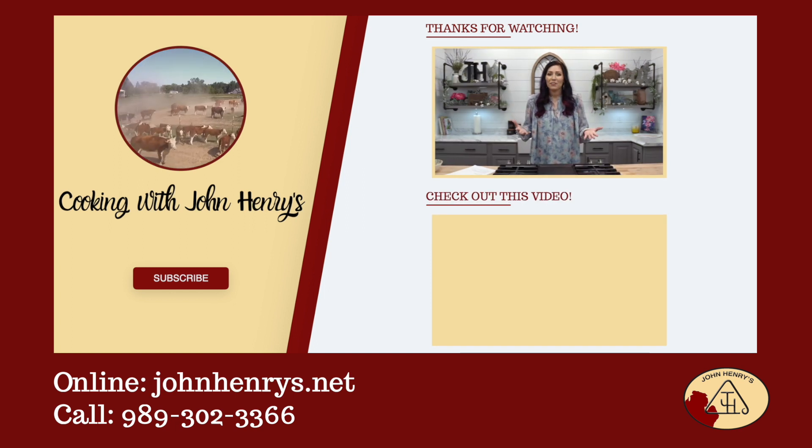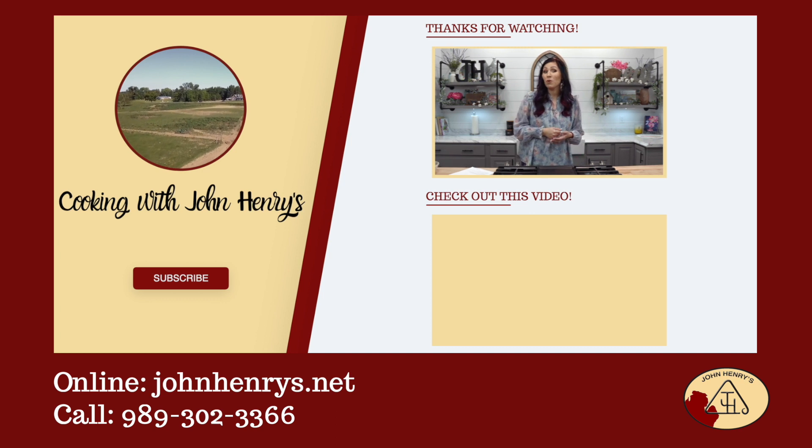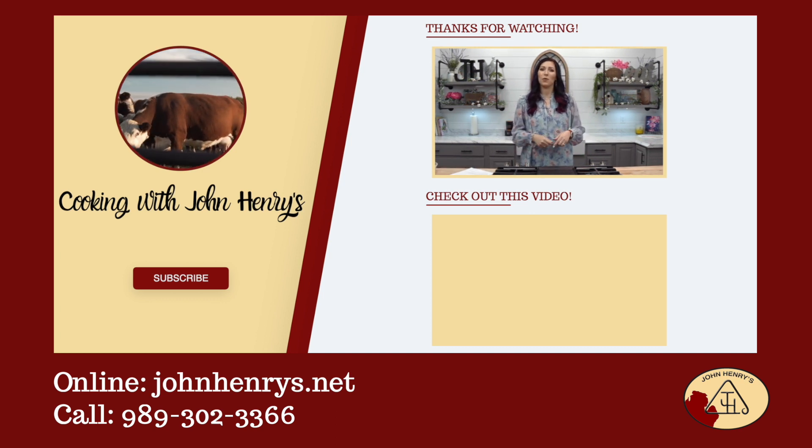We're so glad that you found our channel. If you like what you see, please hit the subscribe button, and if you want to see more awesome recipes, click the video below.